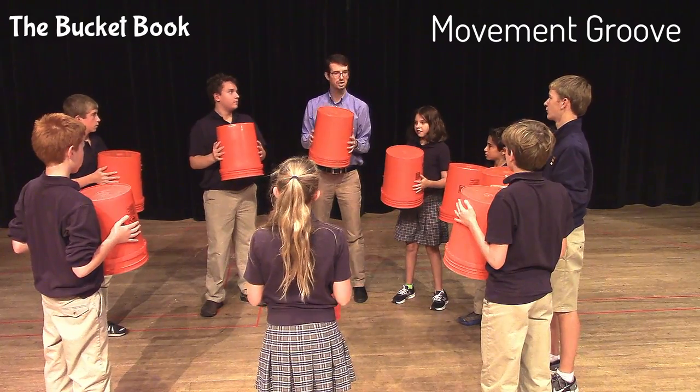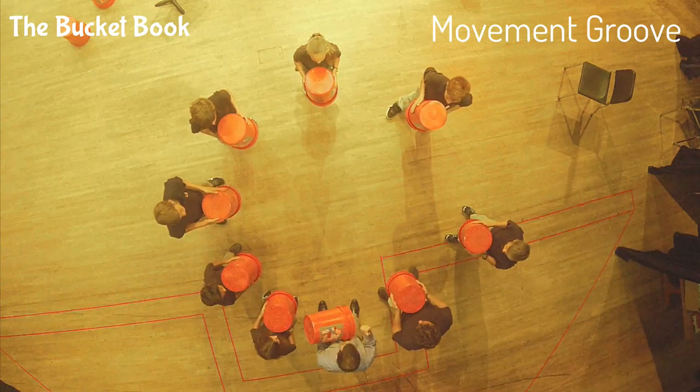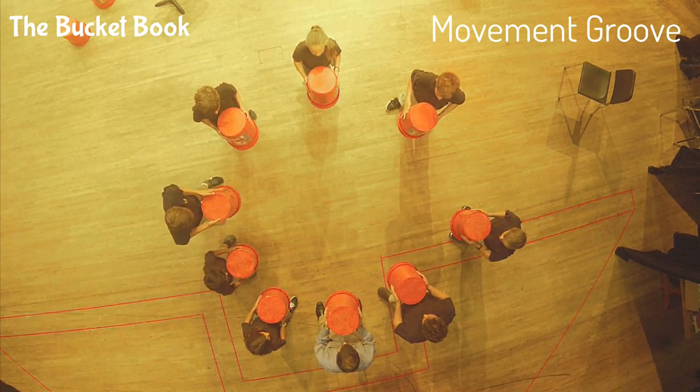Excellent. Now let's do the first three sounds: floor, clap, step, step. Let me hear your step, step — nice and loud. Okay, here we go. Floor's first. Ready, set, go.